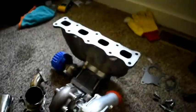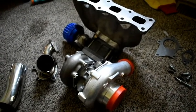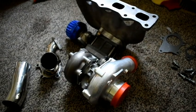Let's go ahead and hop out to my Lancer and I'll show you what I've got going on — the battery in the trunk, the engine bay, and stuff like that.